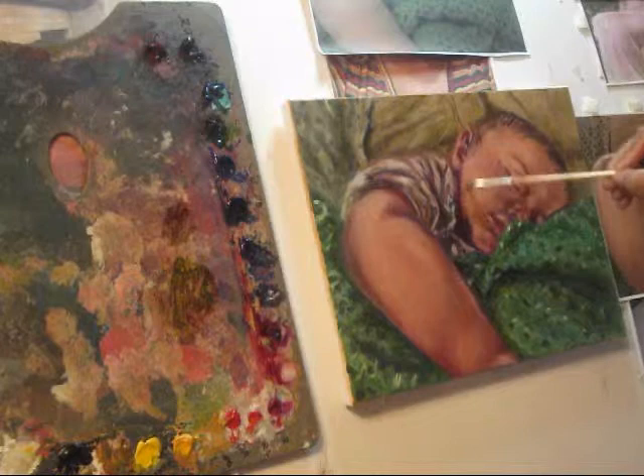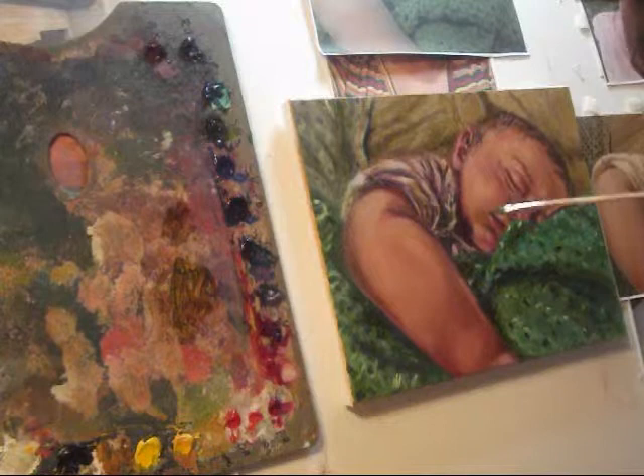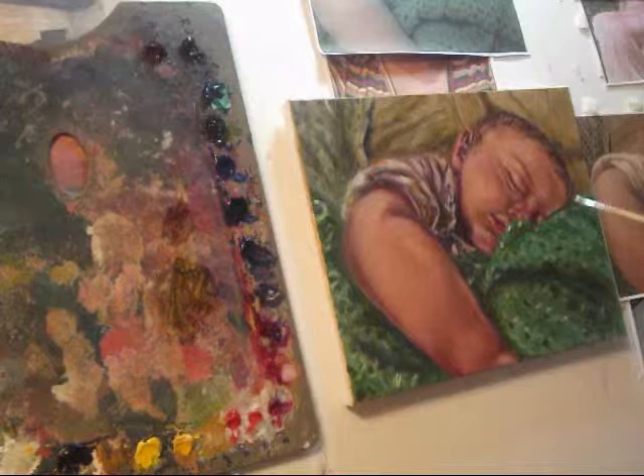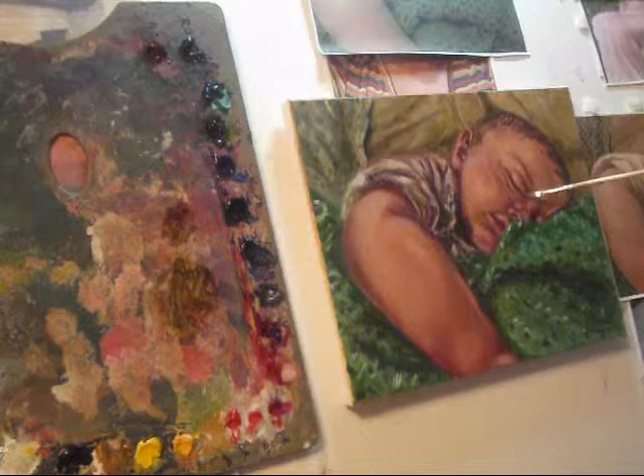Be very careful when I apply that green shadow on his mouth because I don't want it to make it seem like he's got a beard. So be very careful especially when painting little babies, children, and women that it does not look like they have a beard or mustache.